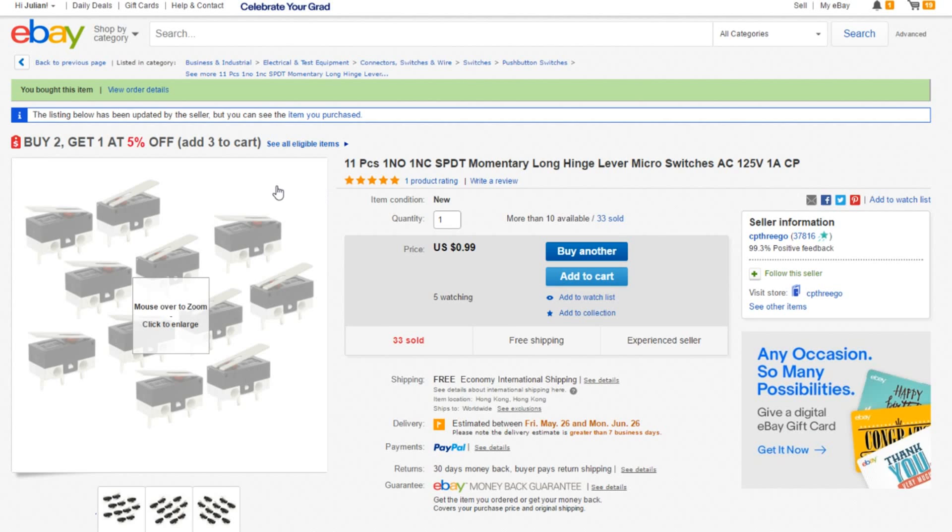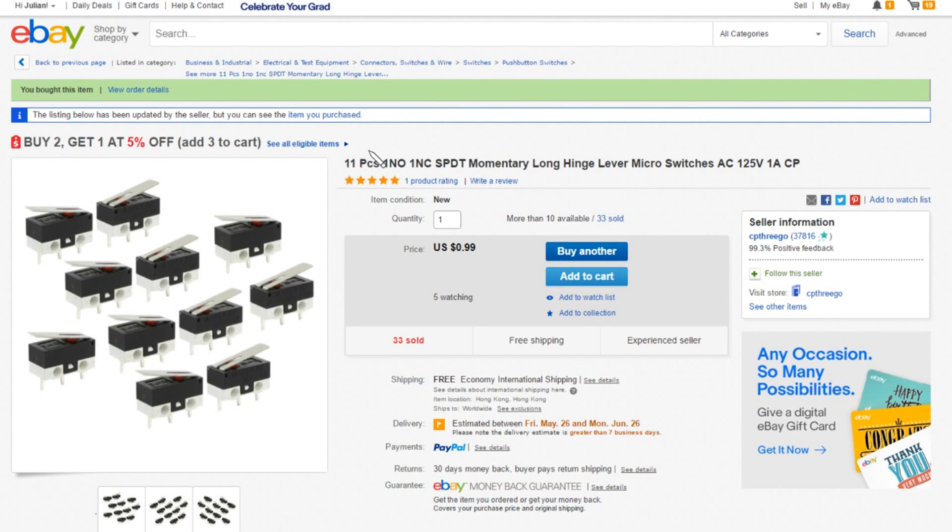Here are these switches on eBay. It's 11 pieces — yes, 11 pieces, which is really weird. Single pole double throw, momentary, long hinge lever micro switches. Rated for mains, but they certainly won't be used for mains by me. 99 cents for 11 pieces, free shipping, from CP3GO.